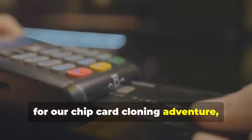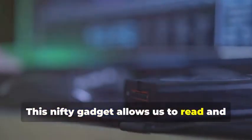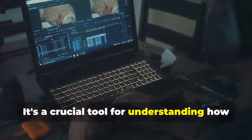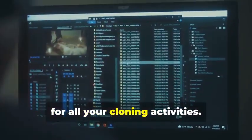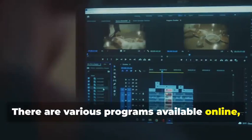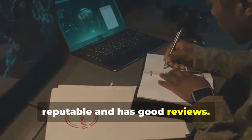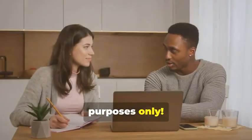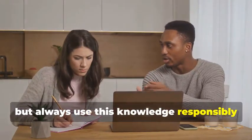Next up, for our chip card cloning adventure, we'll need an MSR605X or a similar device. This is where things get a bit more advanced. This gadget allows us to read and analyze the data transmitted between a chip card and a card reader — a crucial tool for understanding how chip cards work. Finally, no self-respecting card cloner would be caught dead without a trusty laptop and some specialized software. Your laptop will be the command center. Various programs are available online, some free and some paid, that allow you to manipulate card data. Remember, we're using these tools for educational purposes only, and it's important to always use this knowledge responsibly and ethically.